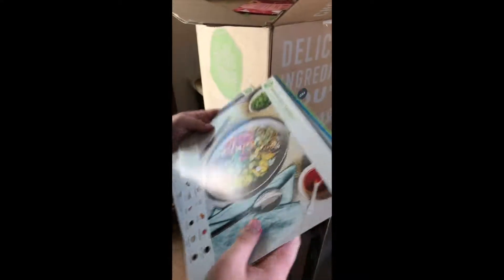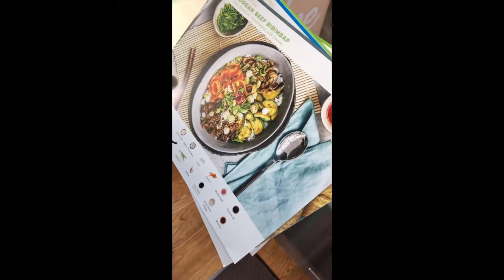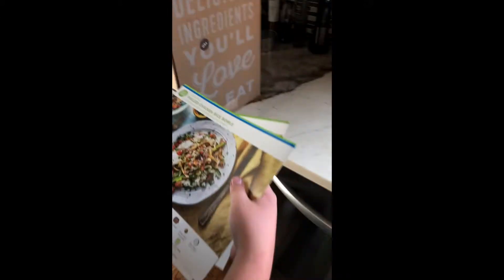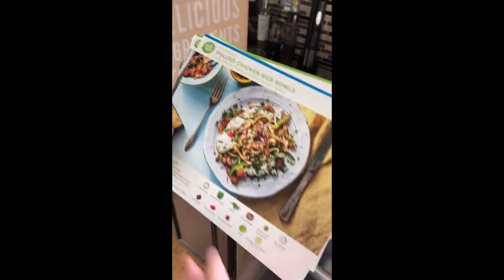And this is Korean beef bibimbap, and it's actually in the Hello Fresh Hall of Fame. I know, that's why I got it. And this pork chicken rice bowl.